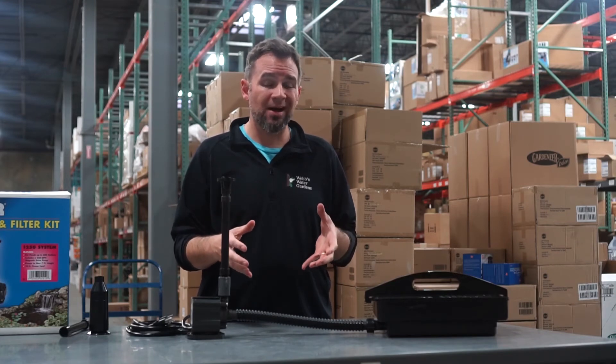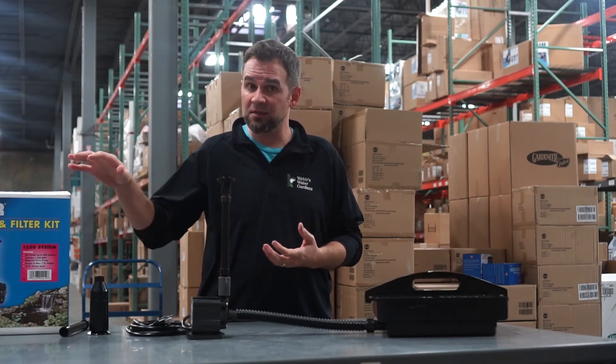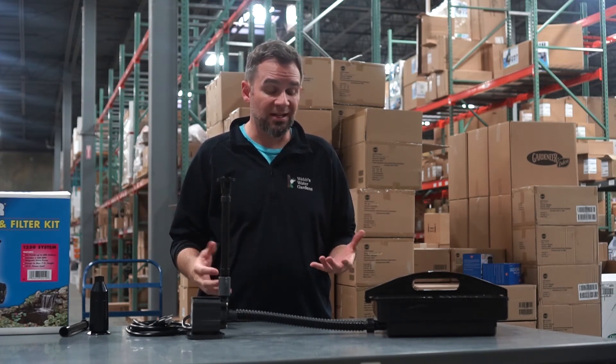This kit is perfect for those small ponds under 600 gallons. There are smaller and larger kits available in this family, so you have multiple options depending on your pond size.